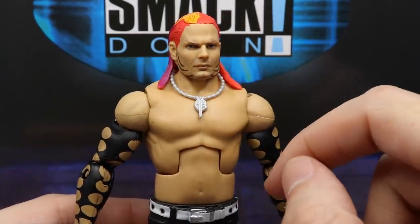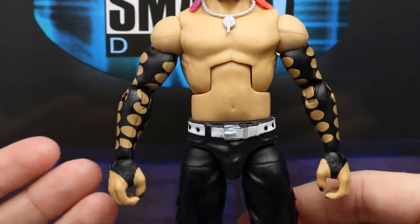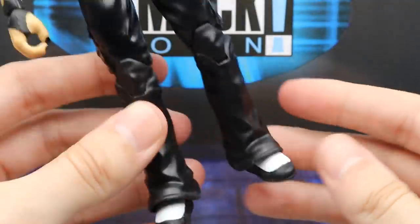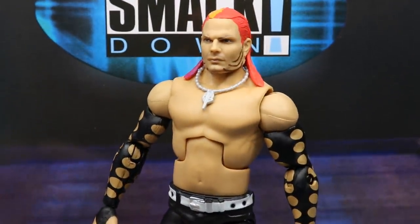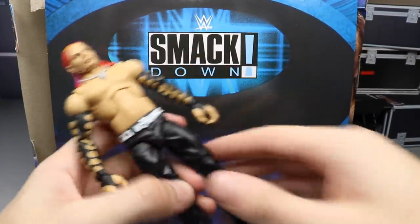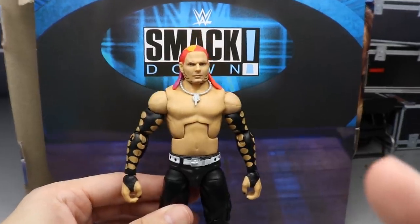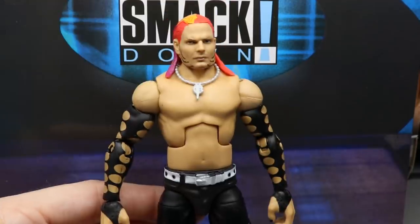This head sculpt looks fantastic, the necklace looks fantastic. The shirtless torso is pretty much the same as our Ringside exclusive Brood Hardys from the neck down. The sleeves are a bit different in pattern — black Jeff Hardy signature sleeves, white belt, black pants, white kickpads. Not a lot of difference going on, but this head sculpt looks really good. The legs actually don't feel as stiff as other Hardy figures, which is definitely worth pointing out. You've got the Bow Dallas torso just like every other shirtless Hardy. Excellent Jeff Hardy figure.